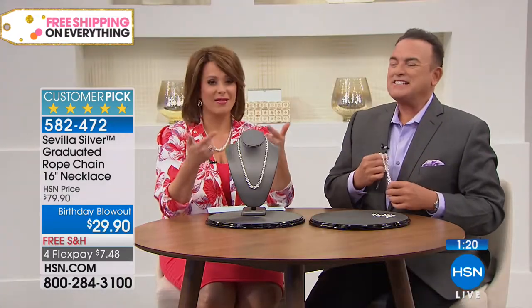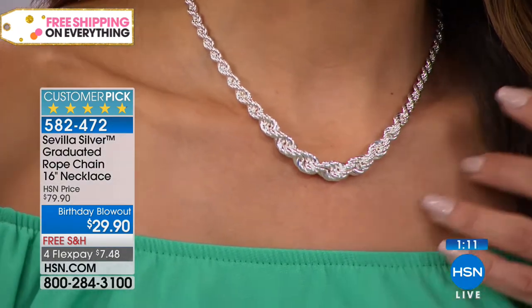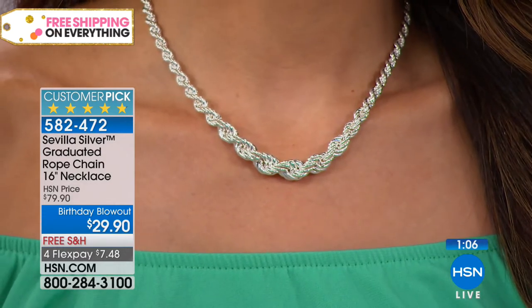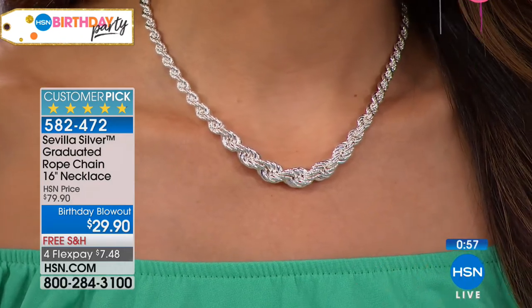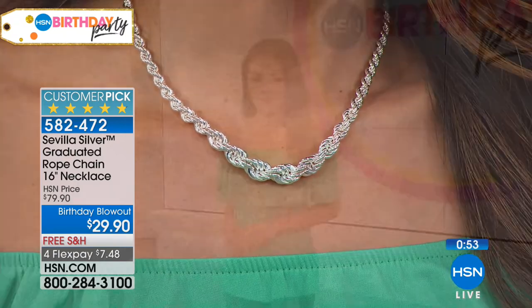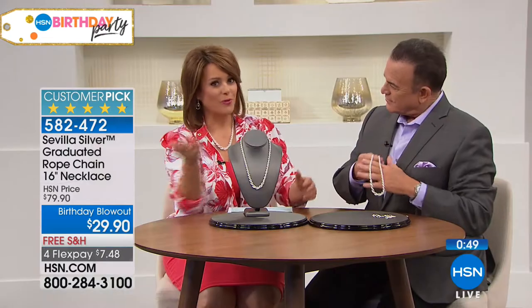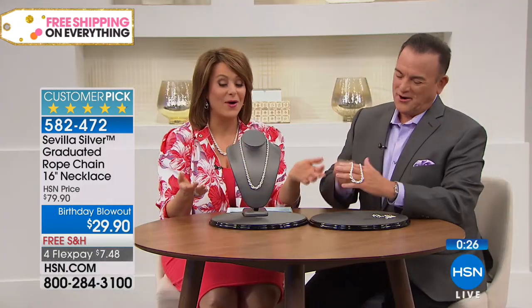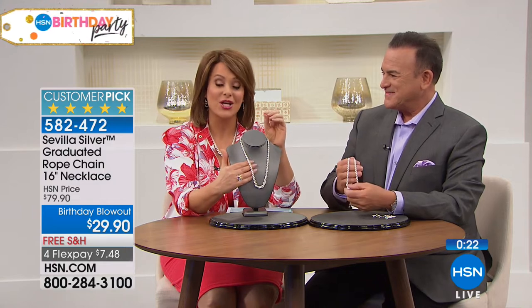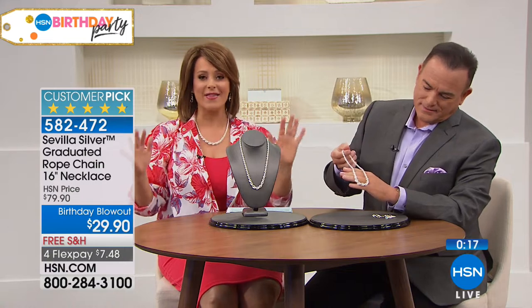Sterling silver is something special — there's something about buying precious metals that makes us feel better about our purchase. Bill Green is the brand ambassador for Sevilla Silver. When they first tapped him he had to think: would he put his reputation on a product unless it was great quality? He knows all the manufacturers who produce for the brand — they are the very best in the industry. Before HSN, Bill worked 16 years for the number one largest retail jeweler in America. He came to HSN in quality assurance and two years later began hosting.